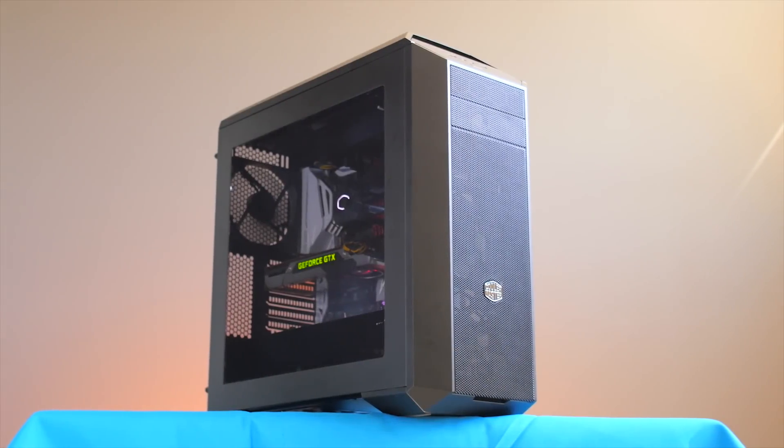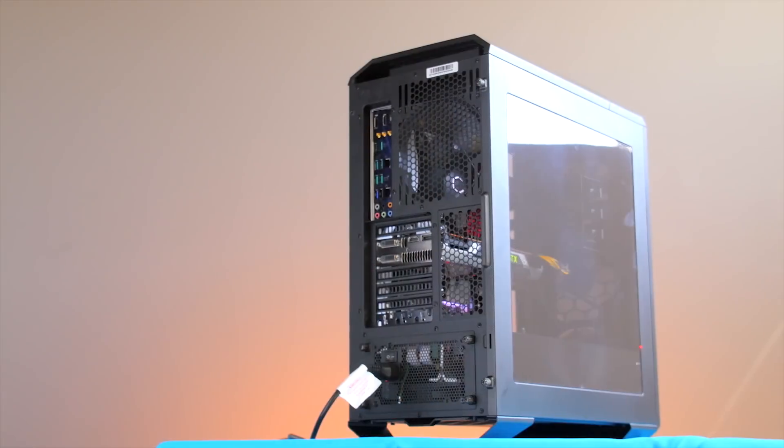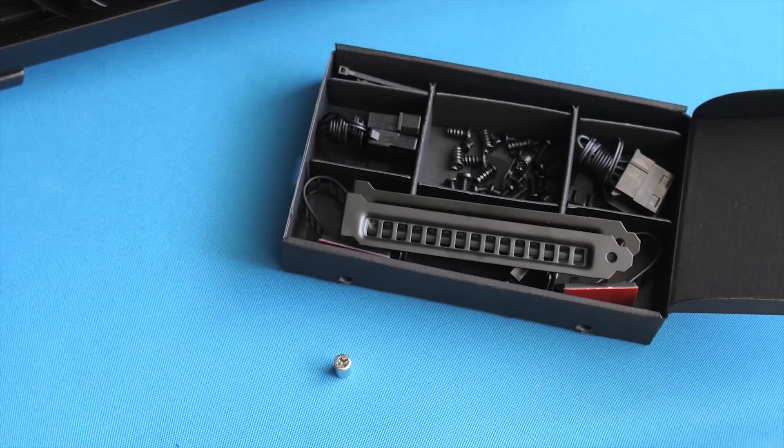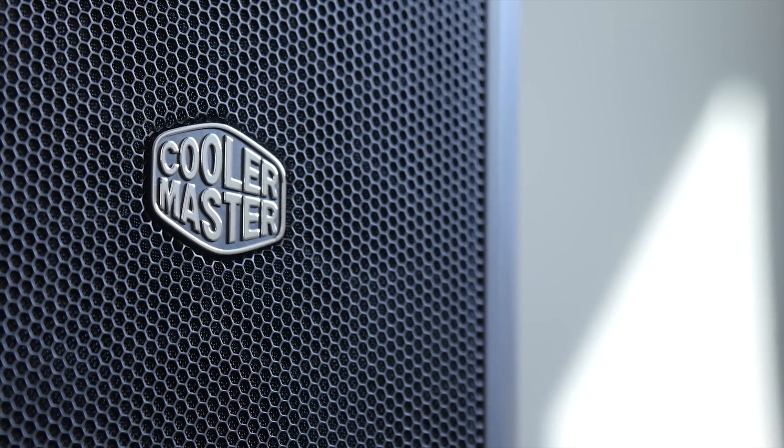The MasterCase 5 by Cooler Master gives you the freedom to truly make your mid-tower PC case your own with a variety of modular parts and accessories. Check out the link in the video description to learn more.